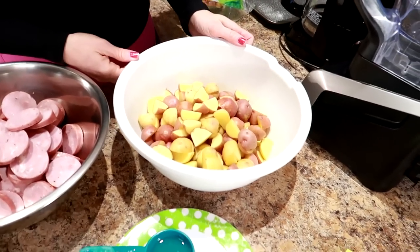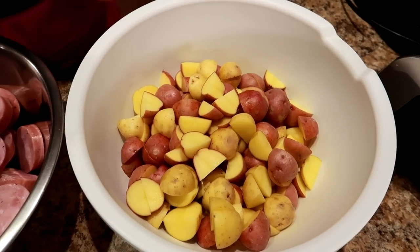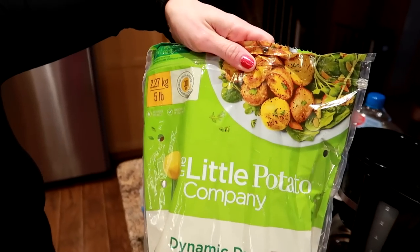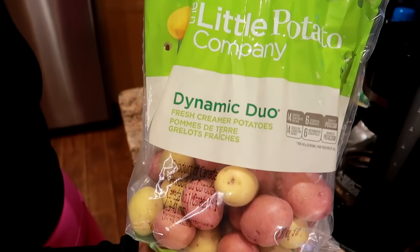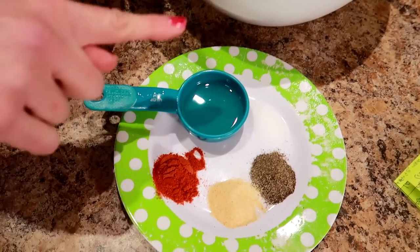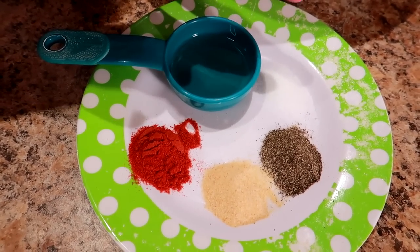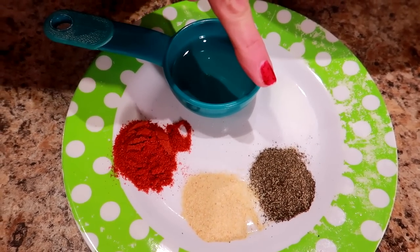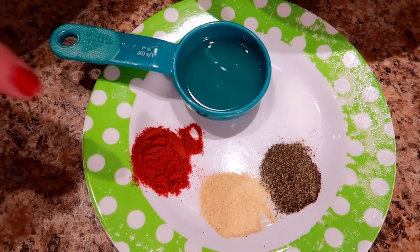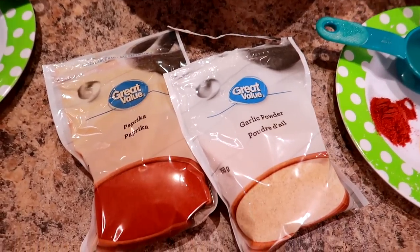We've got 1,320 grams of mini potatoes that have been quartered. I'm using the Little Potato Company Dynamic Duo from Costco. For the potatoes, we're going to need a tablespoon of canola oil, half a teaspoon of salt, half a teaspoon of ground black pepper, half a teaspoon of garlic powder, and half a teaspoon of paprika.